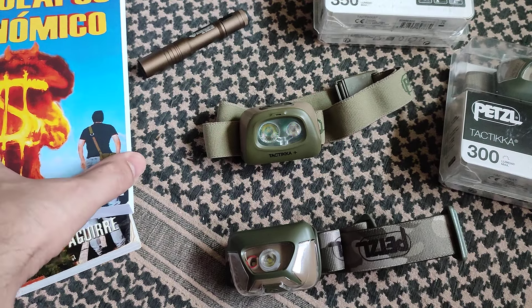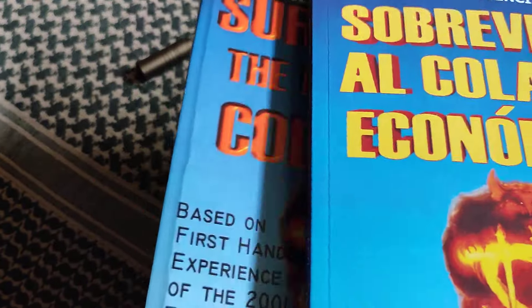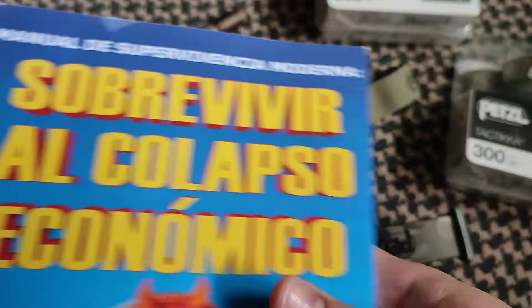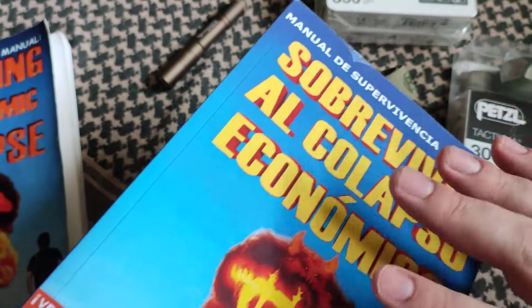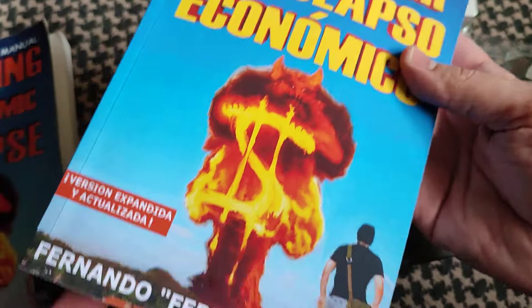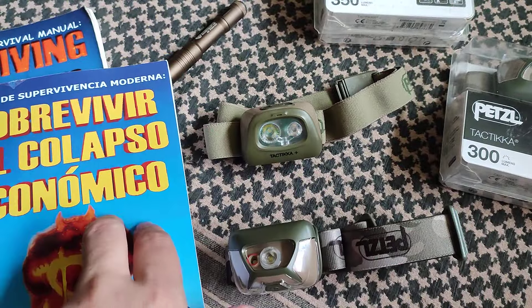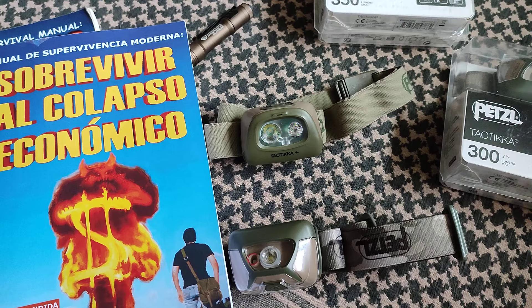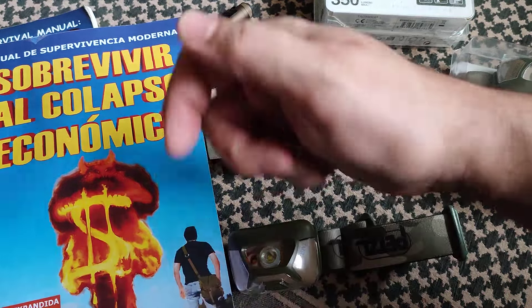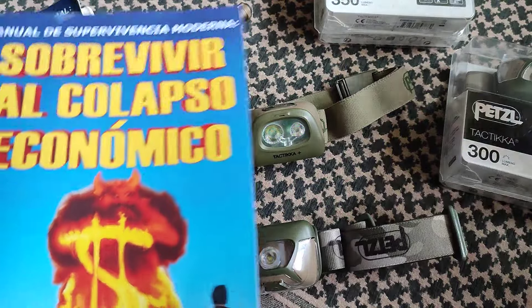Also, I have the Spanish version of Surviving the Economic Collapse, the book that I wrote a few years ago, finally in Spanish. This is something that has been requested from my Spanish community channel for a very long time. It was a lot of work and it's actually an updated and expanded version. If you want to read it in Spanish, the links are going to be there below. It's available everywhere on amazon.com.es — no matter where you are, if there's an Amazon, they will deliver it. So I'm super happy with this.